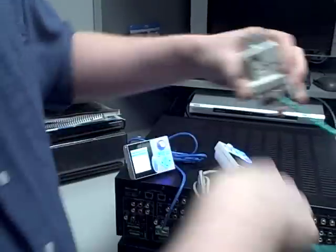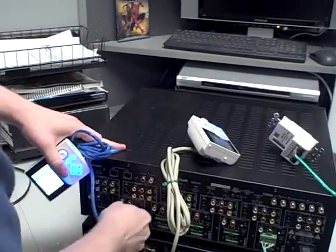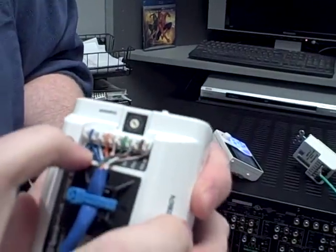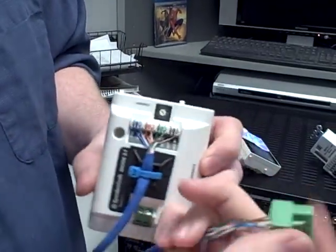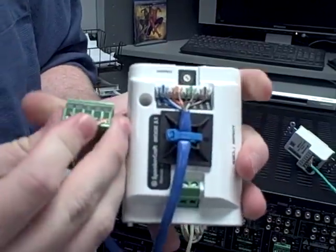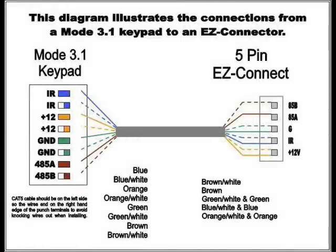Now if you go over to our mode keypads, of course they are much different on the back. If you look on the back, there's actually a little color code with those same words written down on there. And you're just going to make sure that where this says two IRs, double those wires up and stick them into the IR port on the back of your keypad. So there's going to be two for everything — just double up, 45A and B, just put each one of those in. It just couldn't be simpler, just do exactly what it says on the back of the keypad and plug it into the EasyPad.